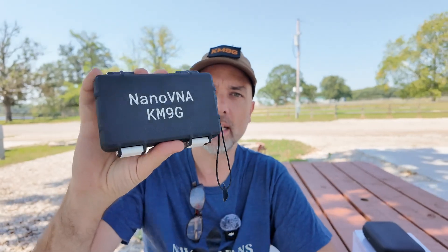Howdy everybody, Steve here, KM9G. A while back I showed you this really cool 3D printed Nano V&A case — there'll be a link to that video up above. I also showed you this case here for holding your tiny SA, and after that video the creator of the 3D printed case went out and sent me a tiny SA case. Let's go take a look.